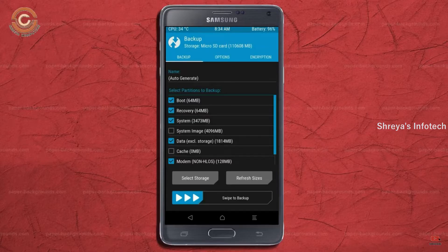We have to choose Boot, Recovery, System, Data, and Modem. After selecting these, swipe right to confirm.